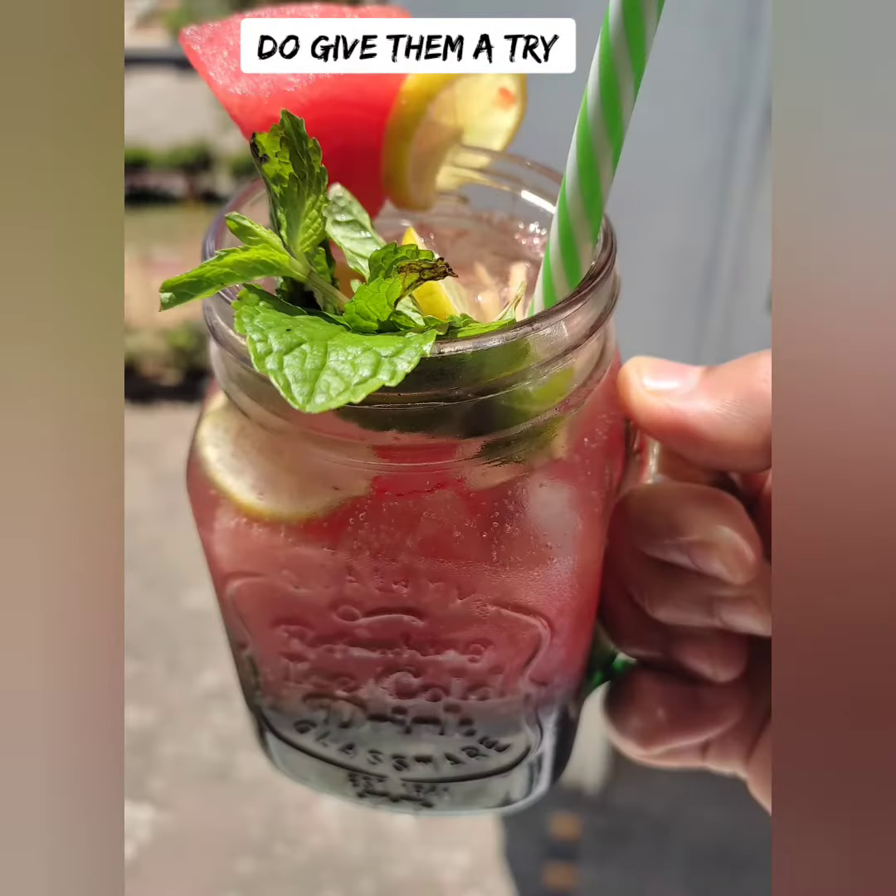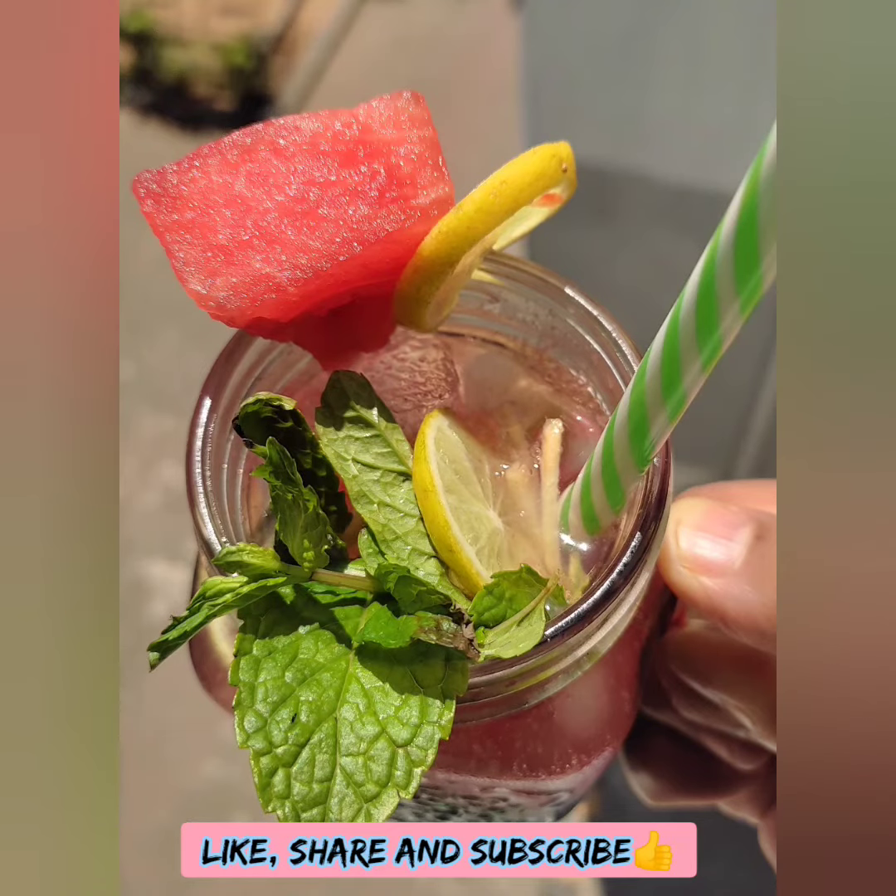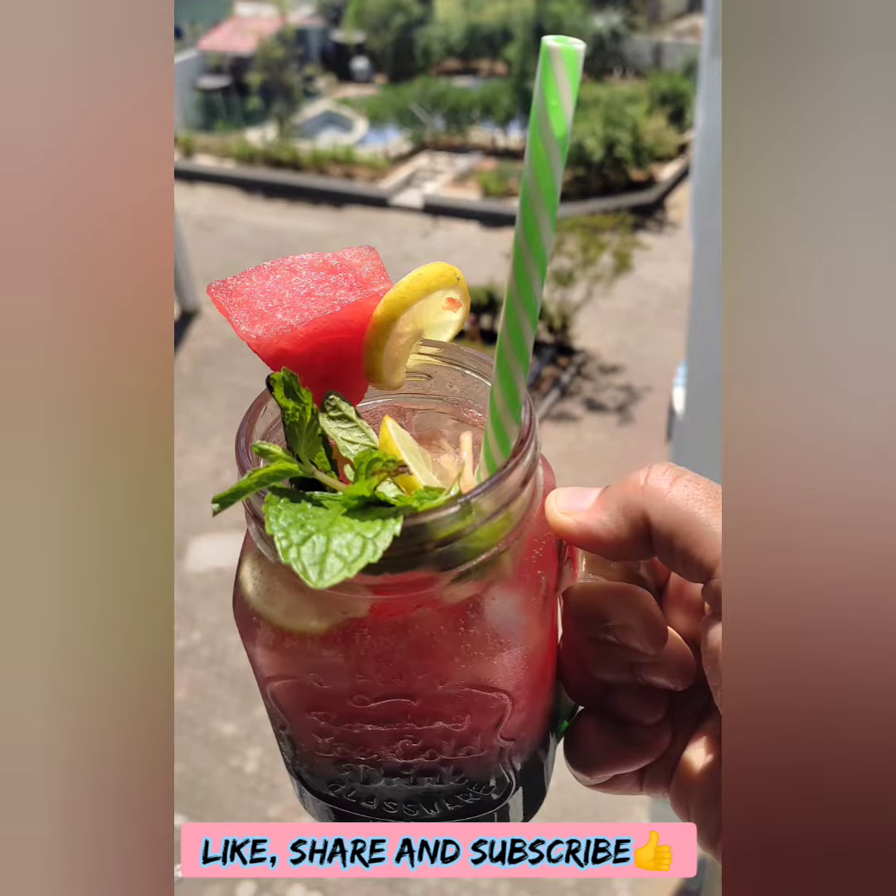If you want to try this recipe, please like and share it, and also subscribe. Happy drinking!